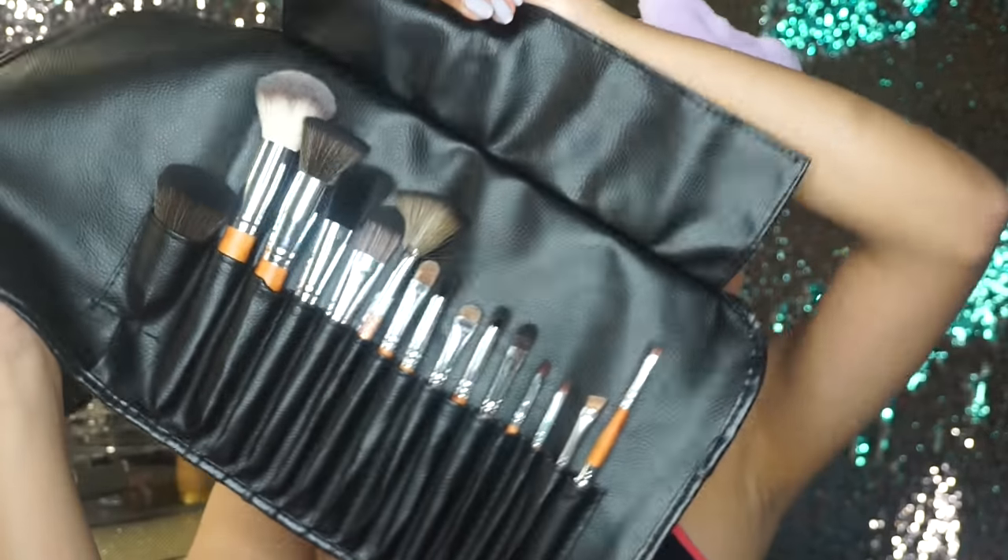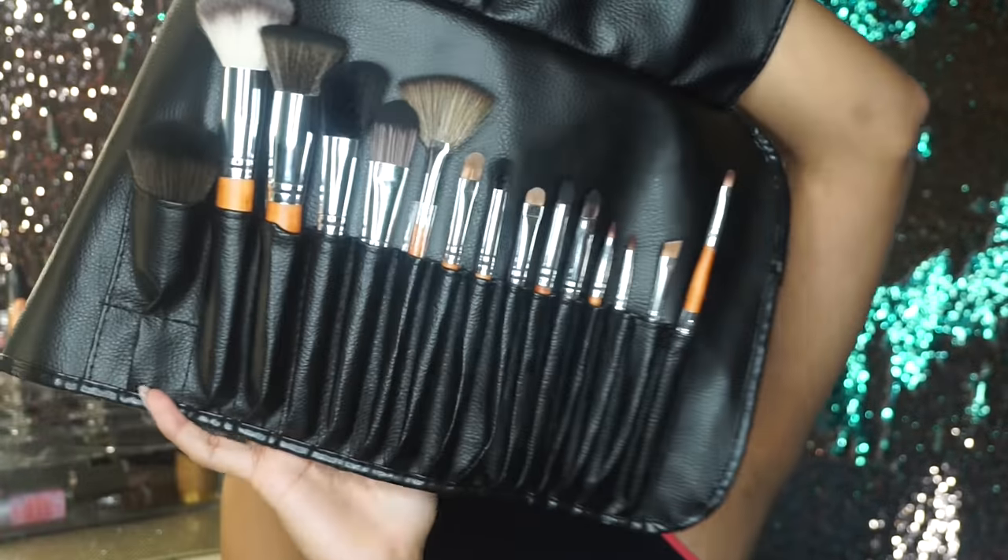Now I'm going to do my foundation. The brushes I'm going to be using are from Vanity Planet. I'm so excited to try these because there are 15 different brushes in here and they are cruelty free. It comes with a brush holder, which is amazing. I'm going to be doing my makeup with these brushes.